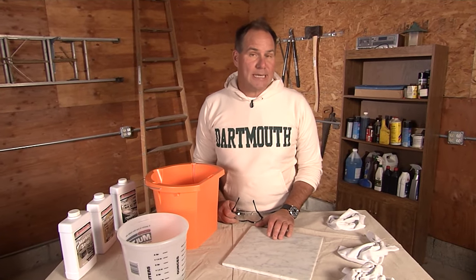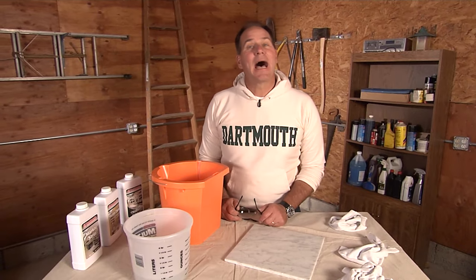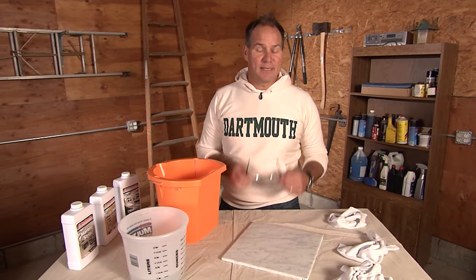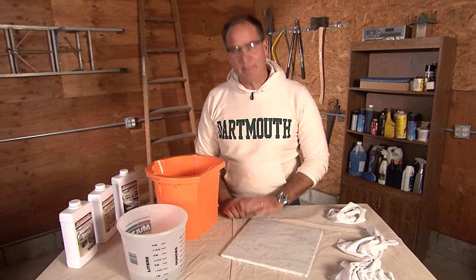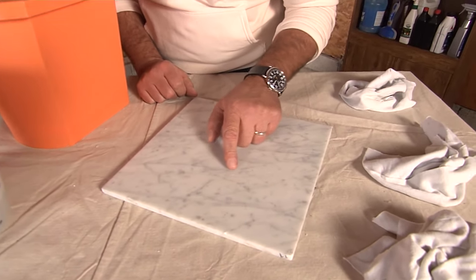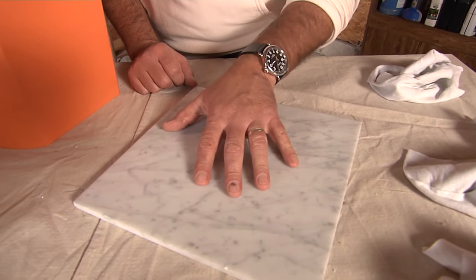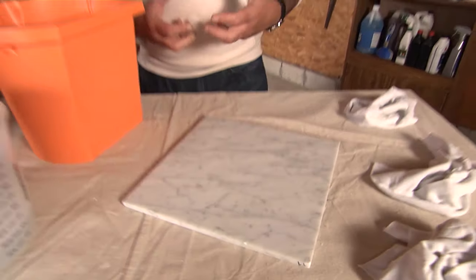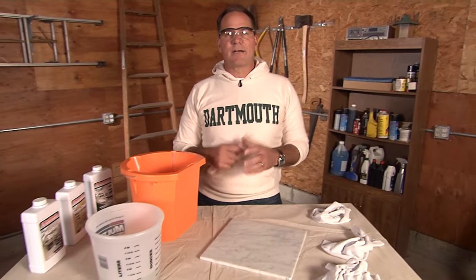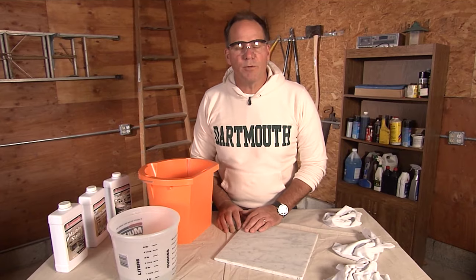If you have a marble countertop — maybe in the kitchen or the bathroom — and it's looking a little tired, don't worry, I'm going to help you fix it in 15 minutes. The thing to understand about marble is it's a very porous material. You may even see when you get close there are a few nicks in there, but the idea is it's a soft stone that can absorb a lot of different things, particularly in a bathroom area, so it can be problematic even though it's beautiful.